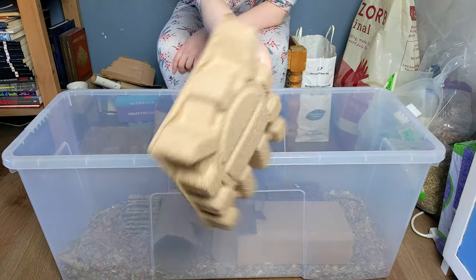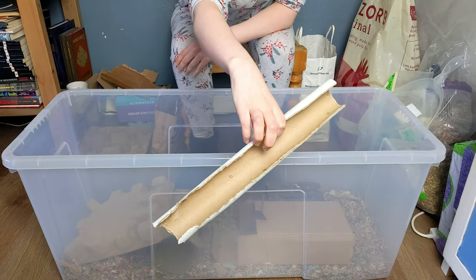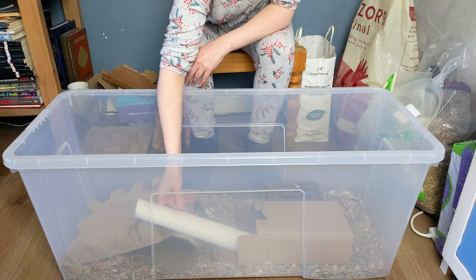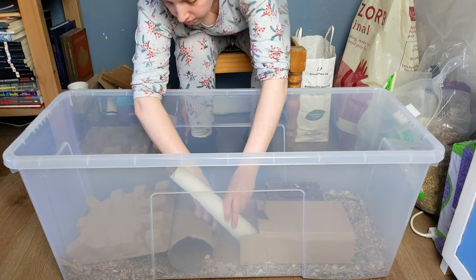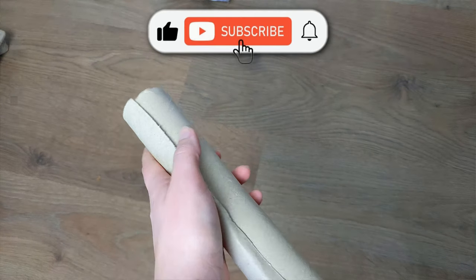If you happen to get any paper pulp packaging pieces, they make excellent hides and great chew toys too. Don't forget about cardboard tubes — I always like to set up a tunnel to give the gerbs an easy route underground. If the tubes are narrow, make sure to cut them so the gerbils can't get stuck.